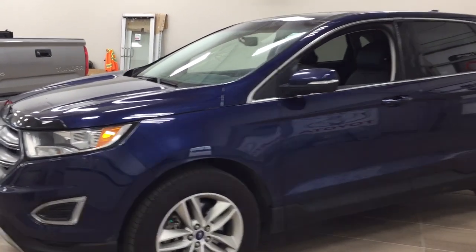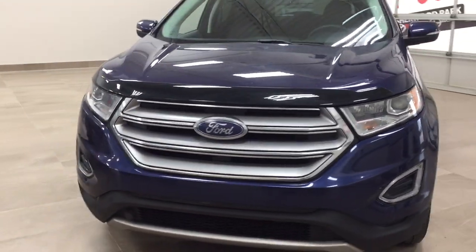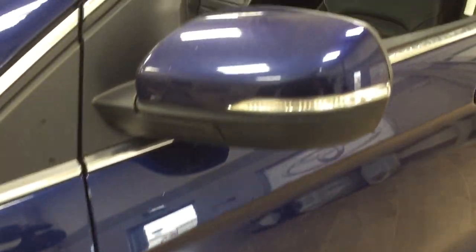A couple of the exterior features you'll see on this SEL are its daytime running lights, and if we take a closer look at the front hood, you'll see the hood deflector. Over on the side you have your 18-inch wheels. You also have foldable mirrors with integrated signal lamps, and the color we're looking at today is blue.